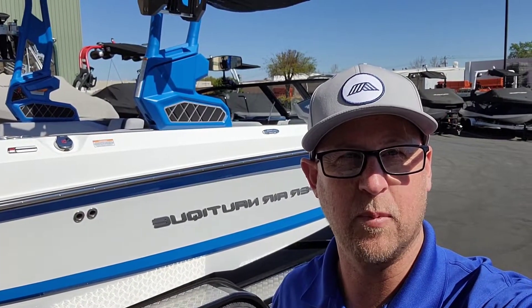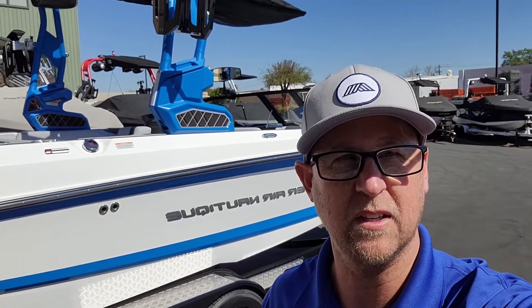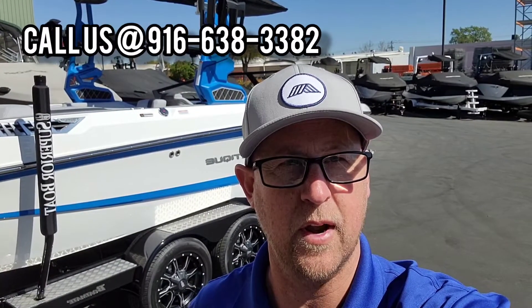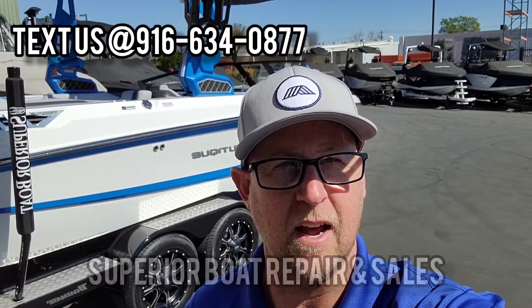And that was a quick walk around on this brand new 2022 Super Air Nautique GS-22. Hit that like button if you like this video, and go ahead and subscribe to our YouTube channel — that's where you can keep up to date with all the latest inventory and videos we put out. And remember, if you've got any questions, give us a call at 916-638-3382, or shoot us a text at 916-634-0877.